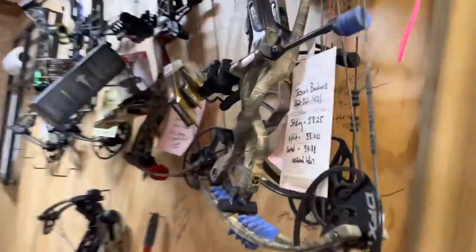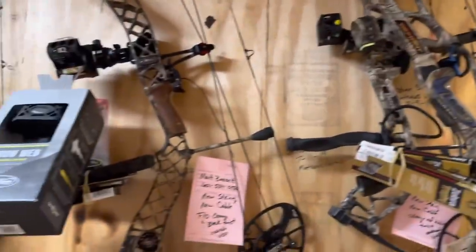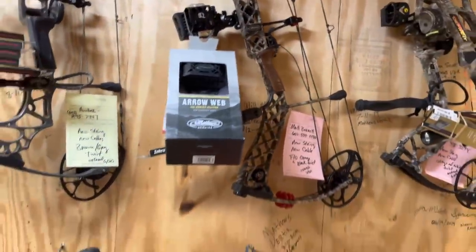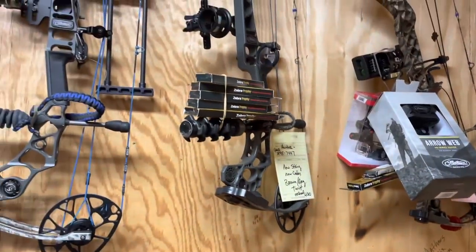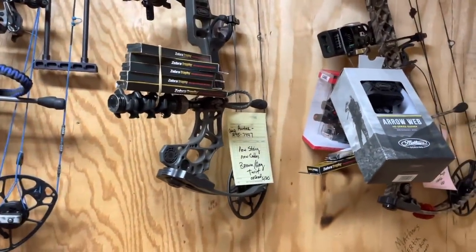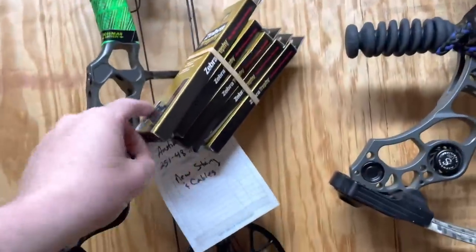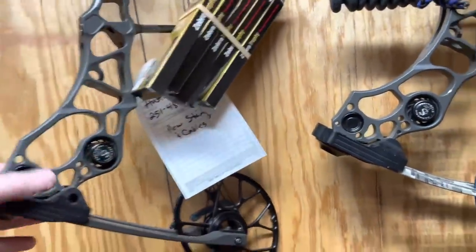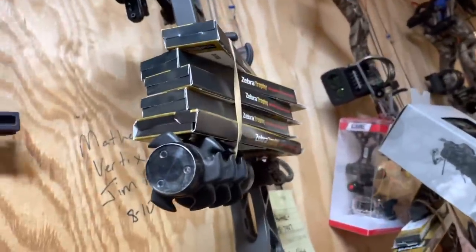So I have lots of strings and cables that have came in. That's a Hoyt Defiant I'm going to work on. That looks like a Creed - he's getting strings, cables, a new sight, a new quiver. Strings and cables on a Tri-Ax. Strings and cables here - this is for a haline. So man, I got lots and lots and lots of stuff to do.